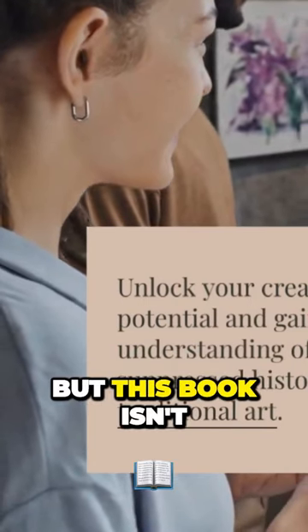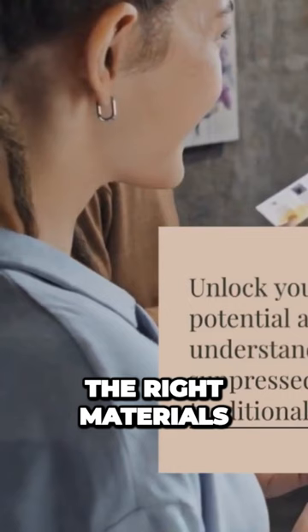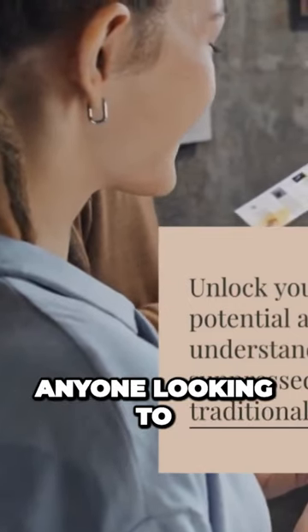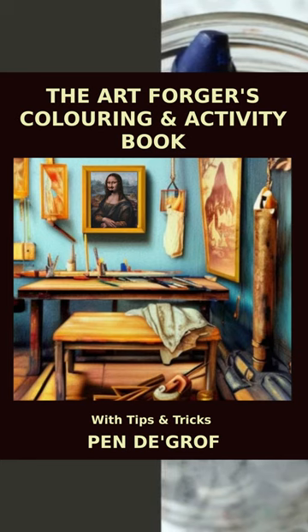But this book isn't just about exposing the secrets of art forgery. With detailed instructions and tips on sourcing the right materials, this book is the perfect companion for anyone looking to create their own masterpiece. Don't miss out on the opportunity to learn about the world of art forgery and create your own beautiful decorative fakes.